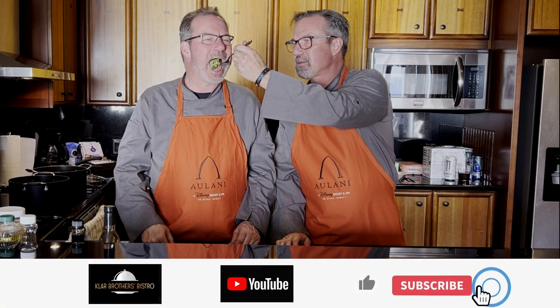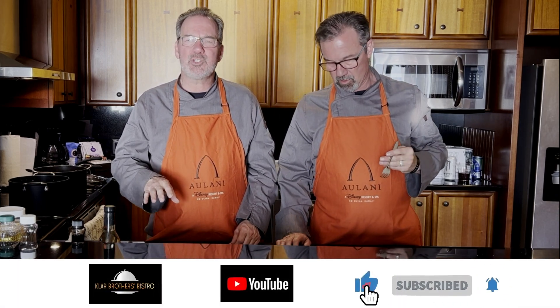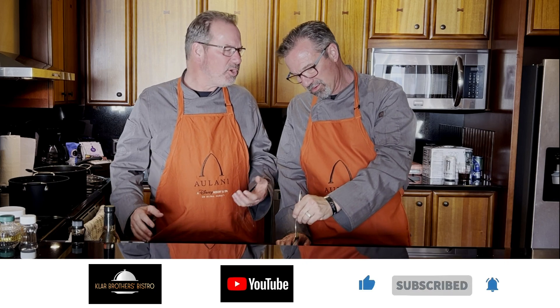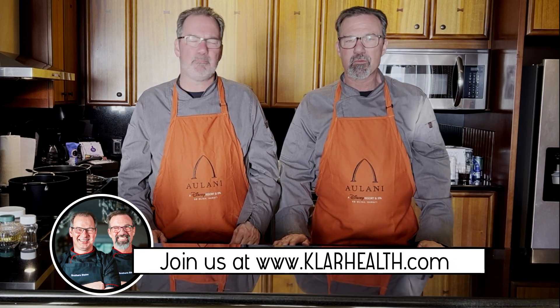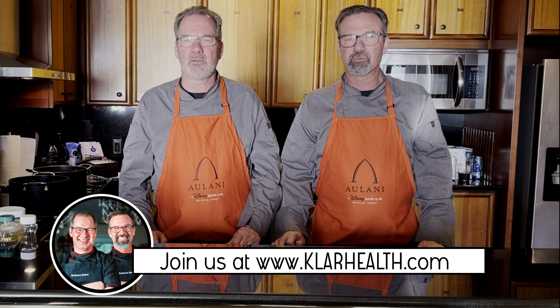Try this when you get home — super simple, super tasty, and you can even do it when you're on the road. The peanut sauce was super simple: PB2, just add water, a little ginger, a little garlic, and Bob is in fact your uncle. Till next time, Brothers Bistro — we're here for your health. Bye!